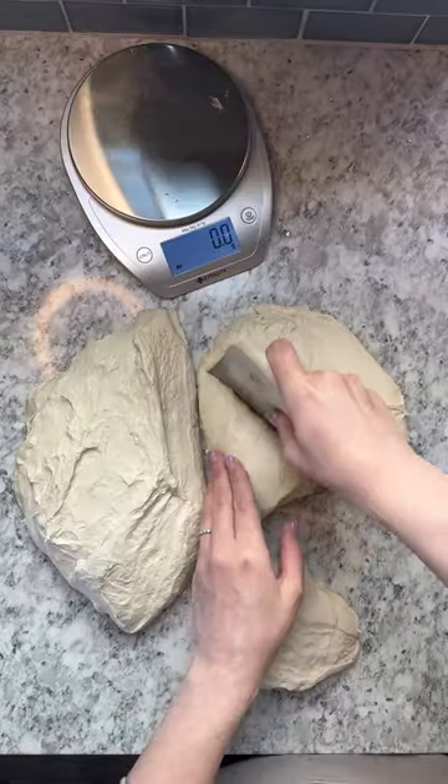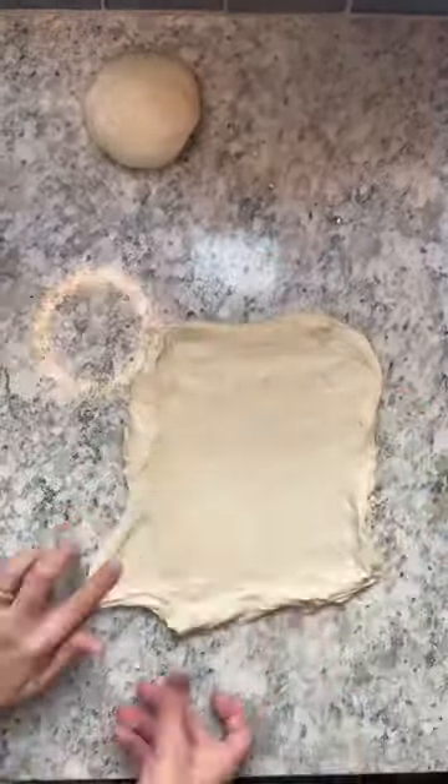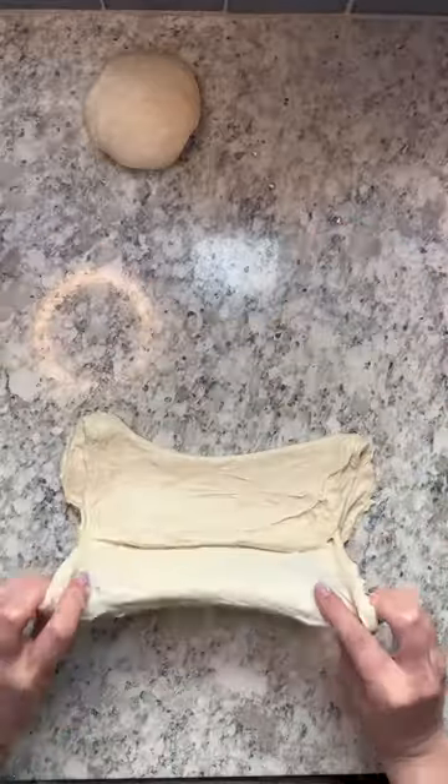Flip the dough out onto the counter and divide. Next, you're going to pre-shape each of your mini bread bowls and rest for 30 minutes on the counter.